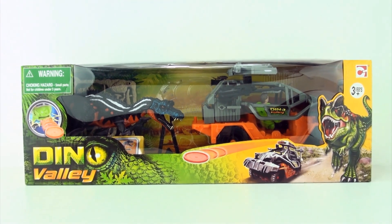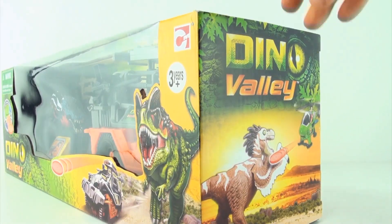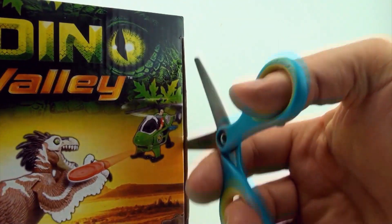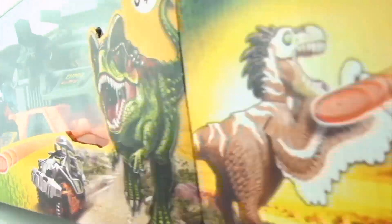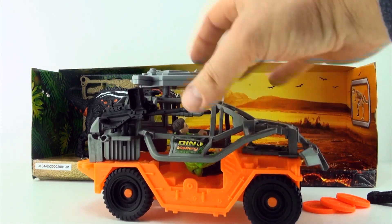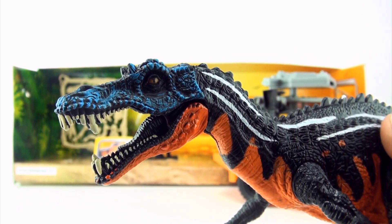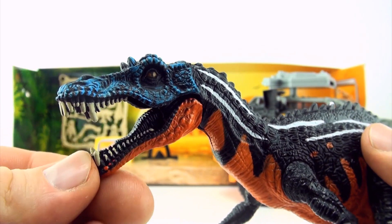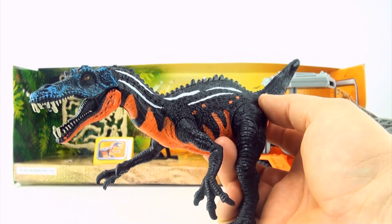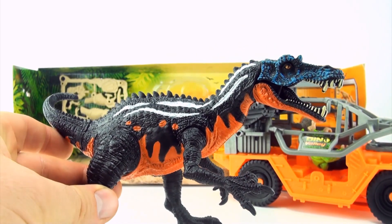Hi, welcome to Press Play Picture House and today we are opening this Dino Valley playset. It doesn't say on the box what type of dinosaur this is — it looks a bit like a Suchomimus. Please let me know in the comments if you know what it is.